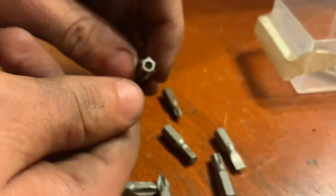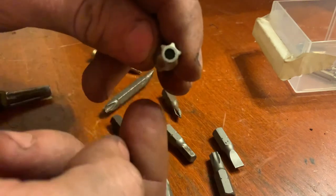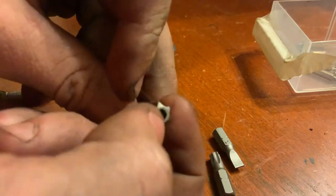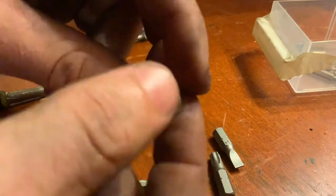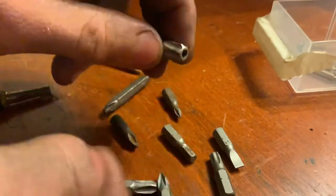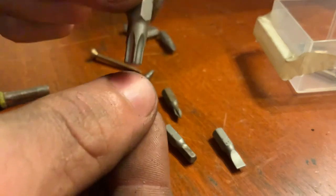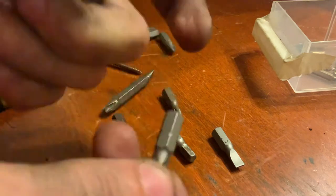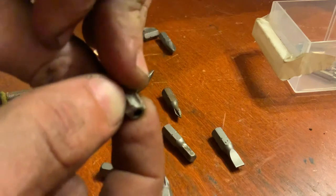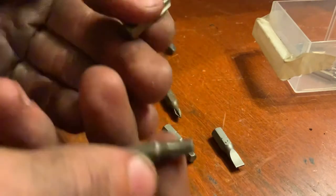Now, moving on to a different subject — this is still a Torx, but as you can probably notice, it has a key difference: that hole in the center. This is a Security Torx. These are used with Torx screws that have a kind of ball bearing sitting in the center, so that regular Torx bits without the hole can't go in far enough to engage the flutes and turn, while Security Torx bits have that space for the ball bearing and can enter and turn. They're usually used to make sure you don't fix tools without going to the company.